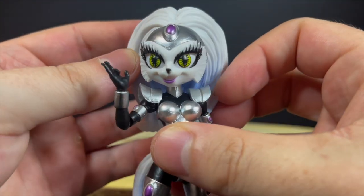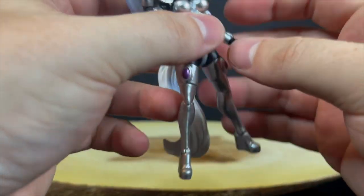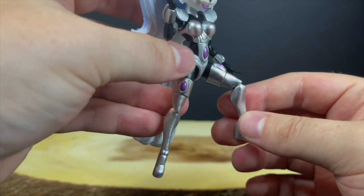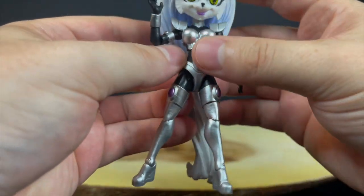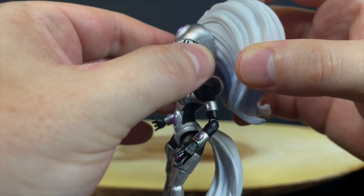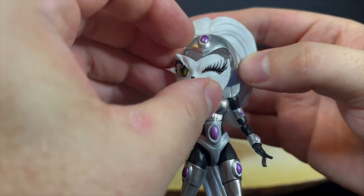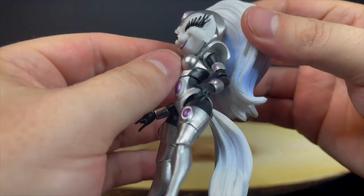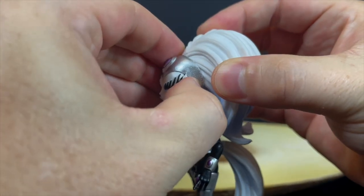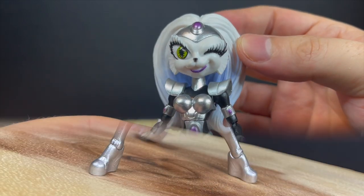The tail will definitely help her stand — she is very back heavy and top heavy. The silver and purple are well done, with very few paint hiccups. She has pretty solid articulation for a smaller figure — legs and arms are single jointed, but it works well. Nothing is loose, nothing is falling over, paint isn't ripping or scratching. The head doesn't get much movement, but the tail is on a ball joint which really helps her stand since her feet are tiny. The face portraits simply pop off — a little snug at first but easy once you get the hang of it.